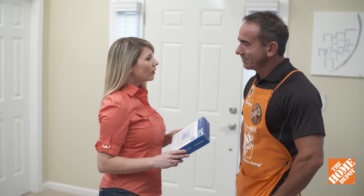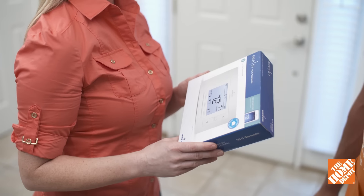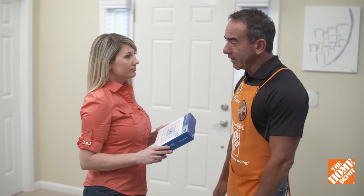I'm so excited. I got this new Wi-Fi thermostat and I'm ready to upgrade from my old 70s looking one. These are so cool and efficient. We're going to help you get this installed today.